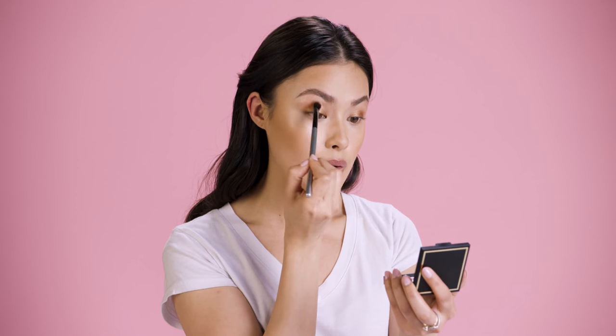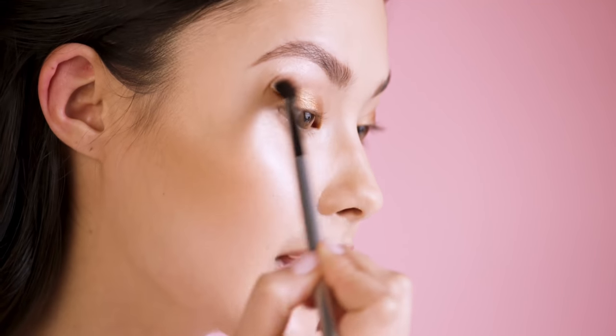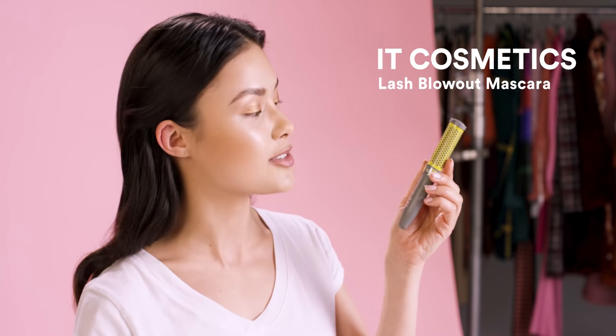Next, I'm just going to blend out that Chrome Paint Shadow Pot so everything is beautiful and blended and effortless. No look is complete without a nice little layer of mascara, so I'm using this mascara from It Cosmetics.